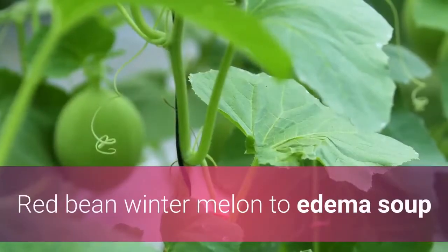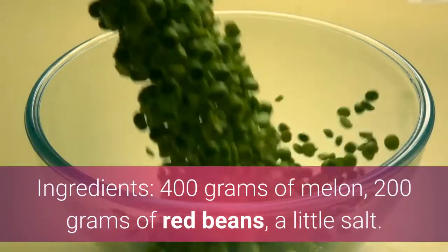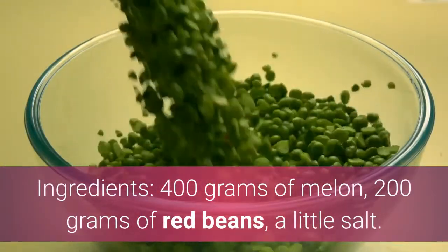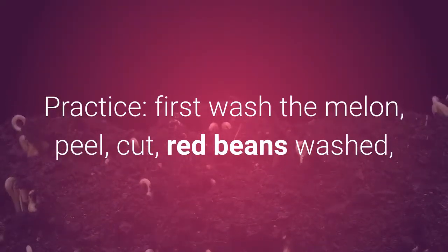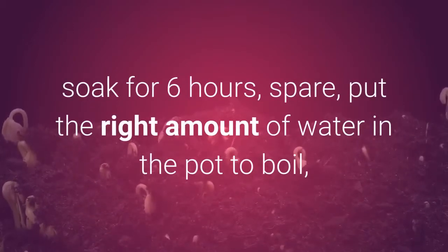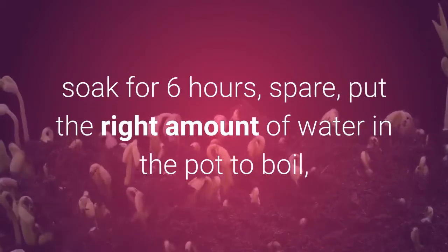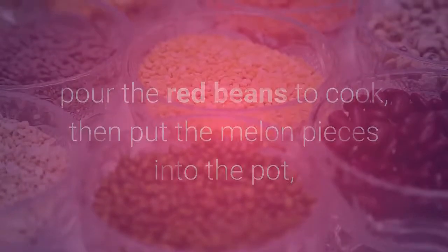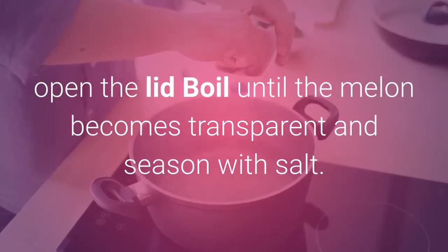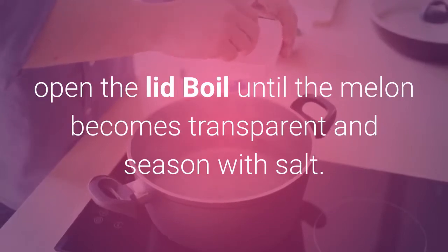Red Bean Winter Melon to Edema Soup. Ingredients: 400 grams of melon, 200 grams of red beans, and a little salt. Practice: First wash the melon, peel, and cut it. Wash the red beans and soak for 6 hours, then set aside. Put the right amount of water in the pot to boil, pour in the red beans to cook, then put the melon pieces into the pot, and boil with the lid open until the melon becomes transparent. Season with salt.